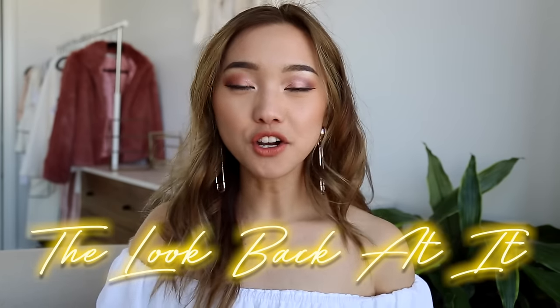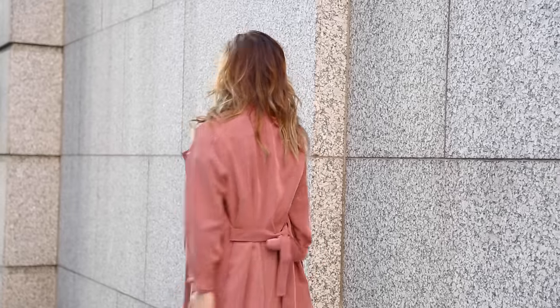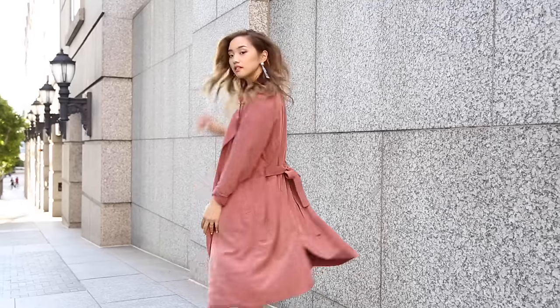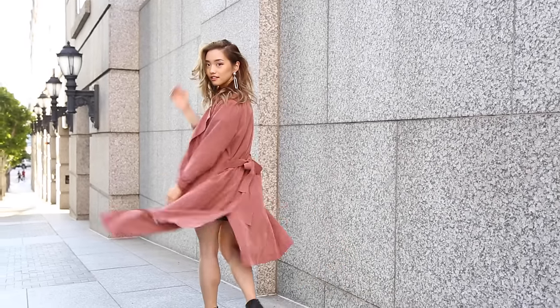Pose number nine is called the look back at it. This is when your body is facing away from the camera, but your face is facing towards the camera — so it looks like you've just been summoned, like 'oh, you called me' type of thing. This one definitely requires some synchronizing with your photographer, so maybe have them count down when they're going to take the photo so you can move your head. The goal is to have a little bit of movement in your hair, but sometimes it's just really hard to get the shot, so I'll just literally look back and get the shot that way.